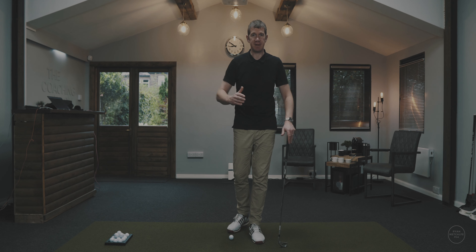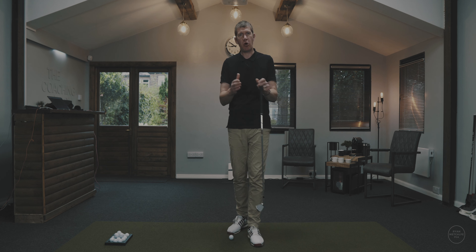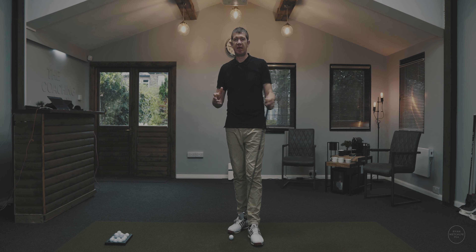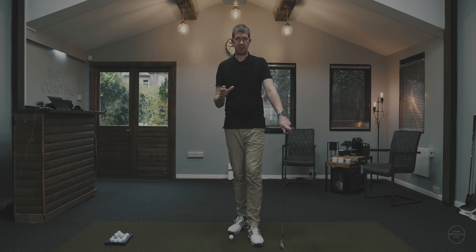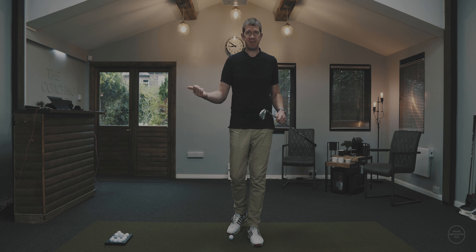Just before we get into the fix for these flailing arms, I'm going to show you one of the most common problems that causes them, and it comes from setup. Setup is probably one of the easiest things to change — much easier than a swing change — but it may not feel comfortable right away.